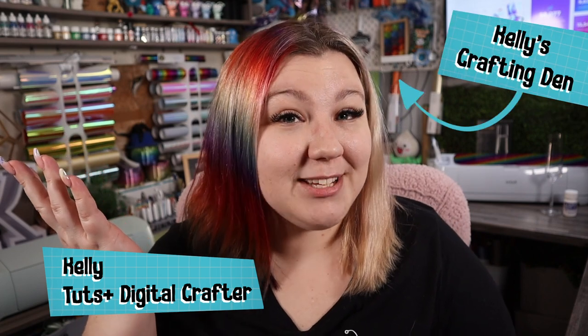My name is Kelly and I'm coming to you from my crafting den to teach you about Cricut today. I've been using Cricut or similar machines for a few years now and it's my absolute passion to teach you about how to use your machine and how to love all of the projects that you can make with it. So let's get to it!